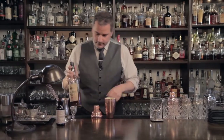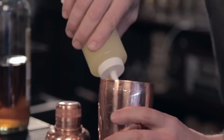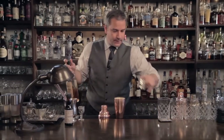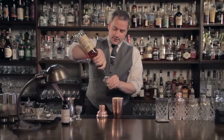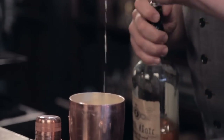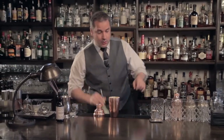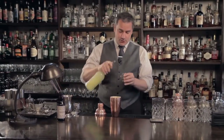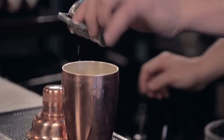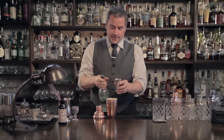I'm going to start off first with egg — about one egg's worth of egg white — two ounces of chamomile-infused Scotch. A good quality blended Scotch will do. And now the part that makes it sour: lemon juice, three quarters of an ounce of lemon juice. Half ounce of syrup.